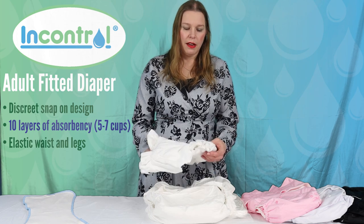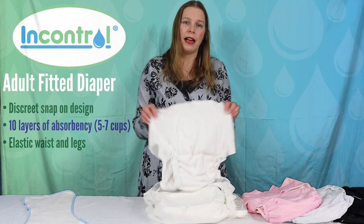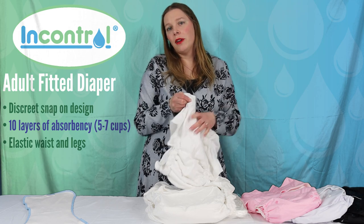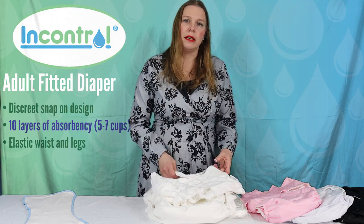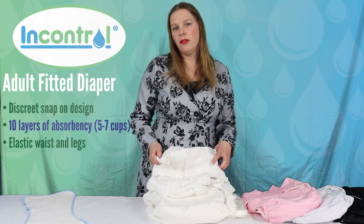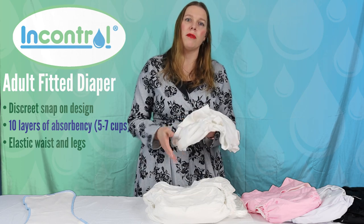It has elastic in the legs and in the back, and there's a generous stretch to this elastic. If you do want to use it as a pull-on style product once you have snapped it in place, if you can make it to the restroom you can easily pull that down if you leave a little bit of give. A lot of people really like cloth because you don't have to wear it as tight as you do a disposable, because you have the absorbency often separate from the waterproof layers.